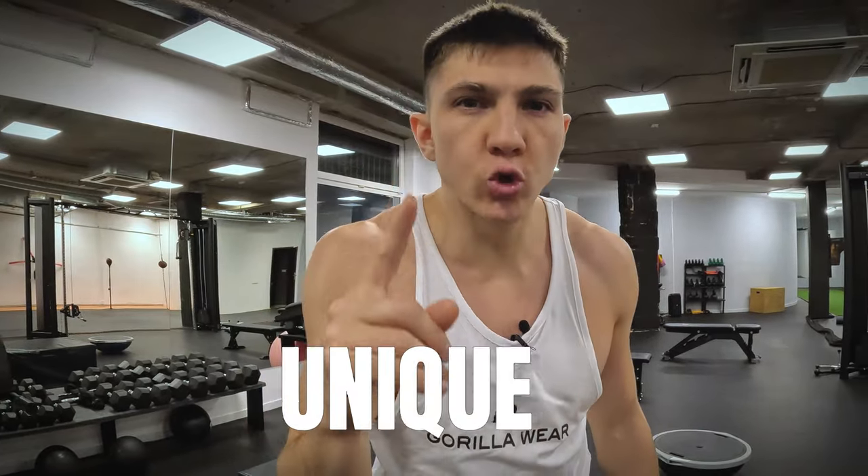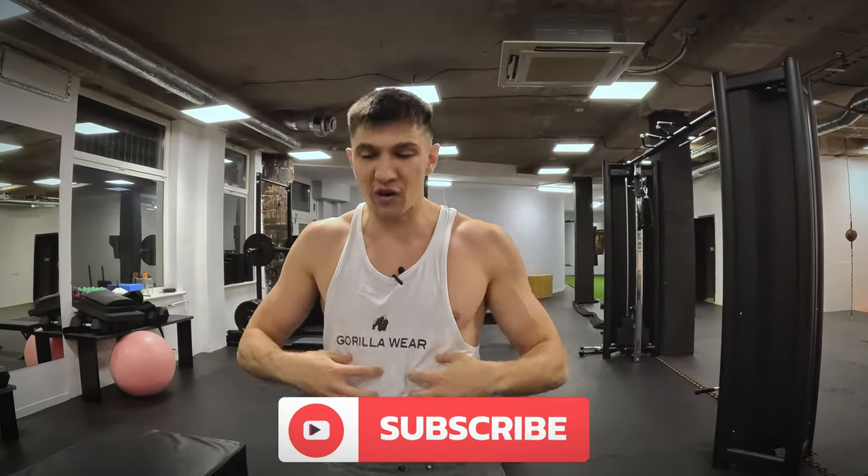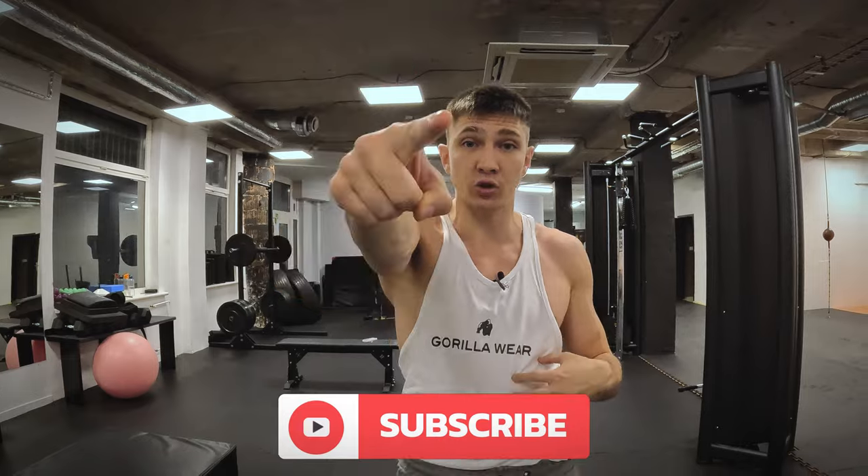Remember, you have to be a unique and super multifunctional athlete, not just a fighter or boxer. You have to be flexible, powerful, strong, and fast. I hope these exercises are going to help you with that. Follow my channel, leave a comment, and send this video to a friend who wants to have powerful abs muscles. I'll catch you all later.